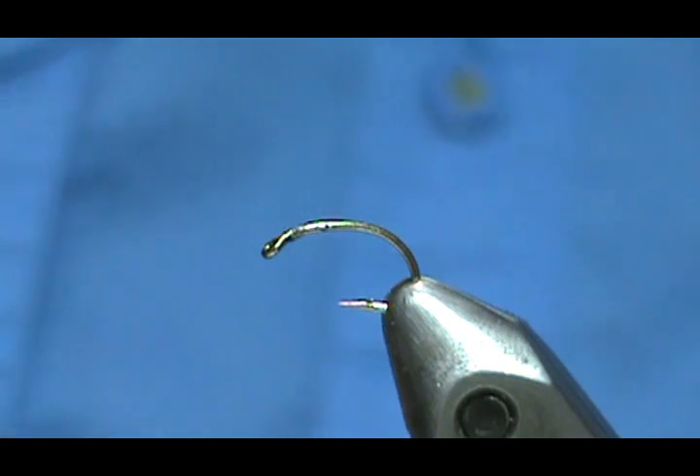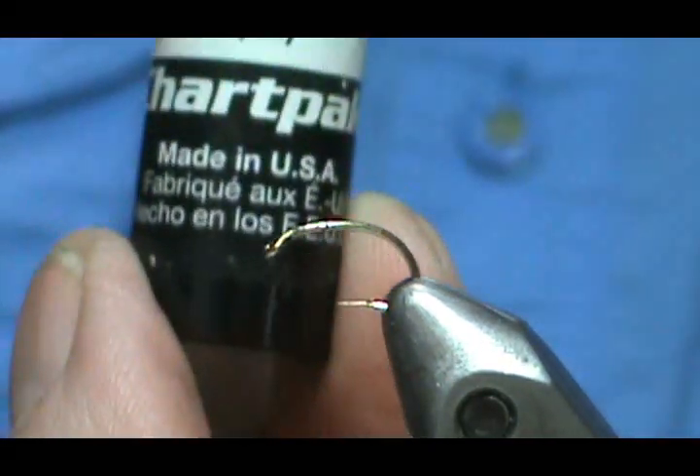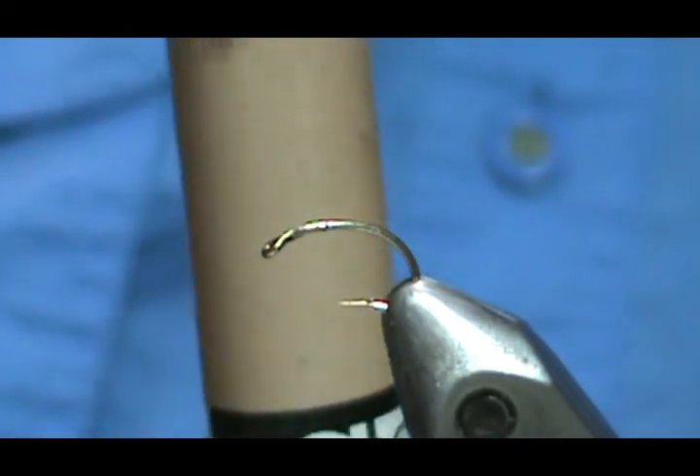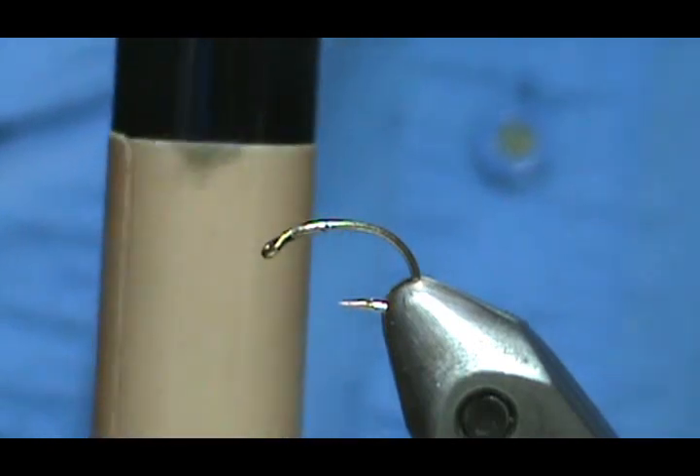The last material is these markers — Chart Pack markers. This one is a tan. I've had this for years, so whatever the price was, it's certainly worth it.